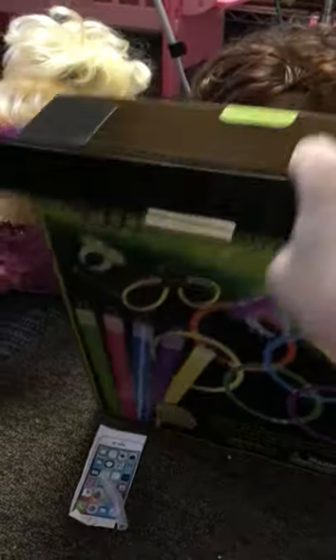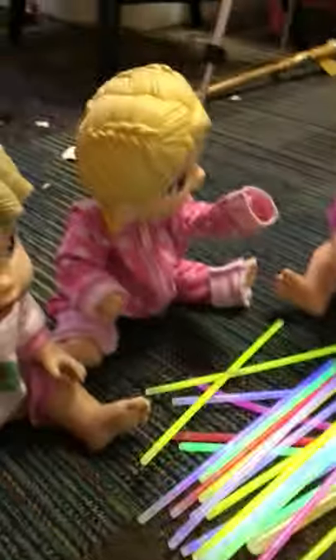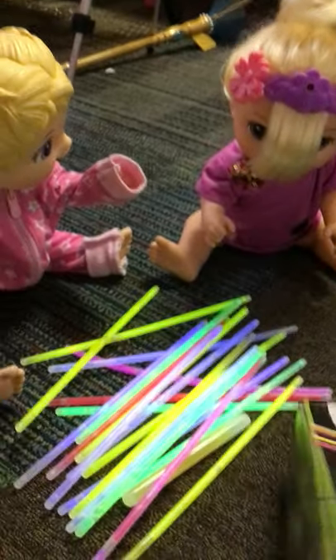Okay, there we go. All right, so they are going to be making stuff. The glow-in-the-dark stuff is already glowing because I've already got them — I've had to bend them in order for them to glow, so here's the glow stuff. Oh wait, there's more. There's lots of them.